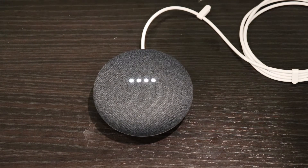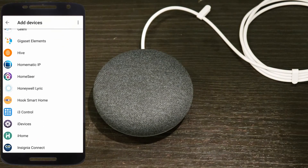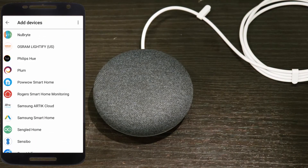Hey Google, turn the lights off in the basement. You got it, turning two lights off. As you can see, the Google Home Mini has no problem connecting to and controlling my home automation devices. Hey Google, turn on the basement lights. Sure, turning on two lights. If you open up the app and click home control, you'll find that there are dozens of brands of supported devices.